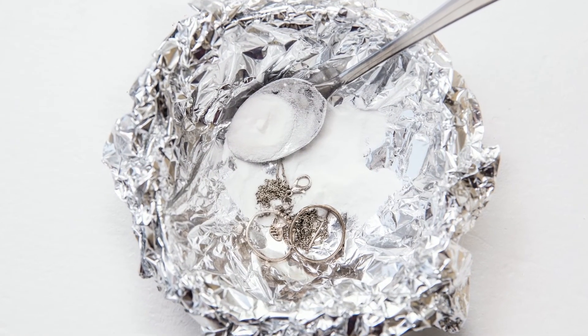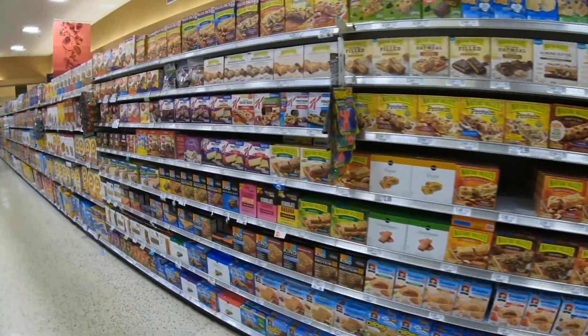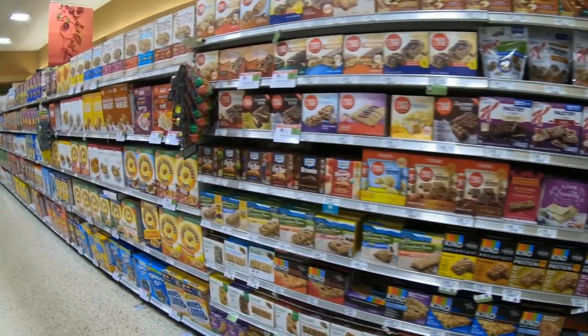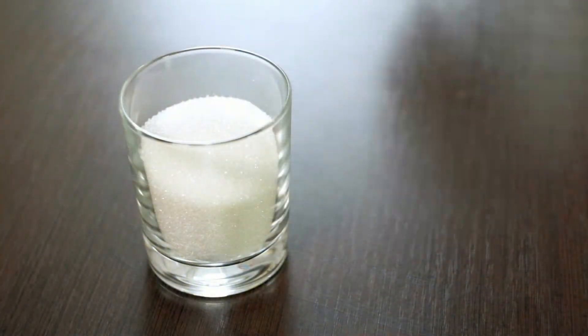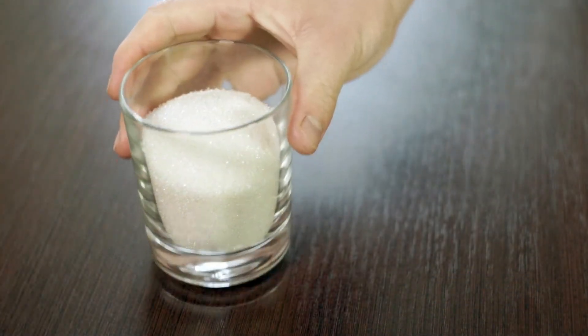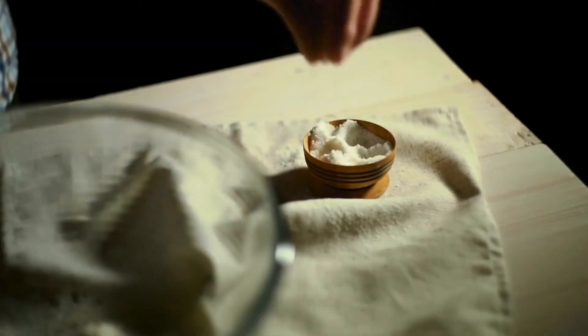But so can using baking soda that's too old. Baking soda has a shelf life of about 18 months. If you're not sure how long the box has been sitting on the shelf, you can test baking soda before adding it to a recipe to make sure it's still good.